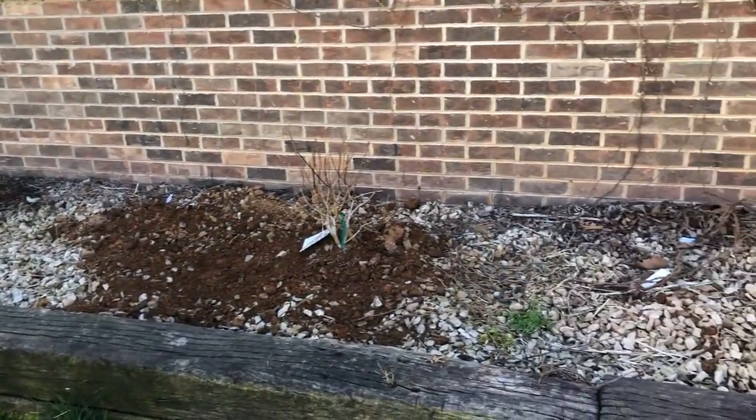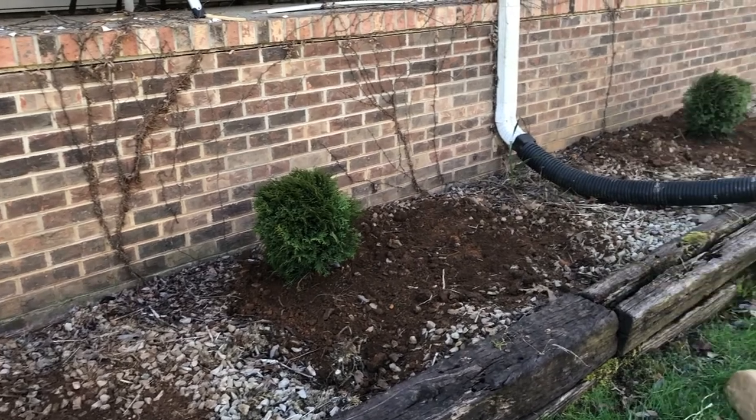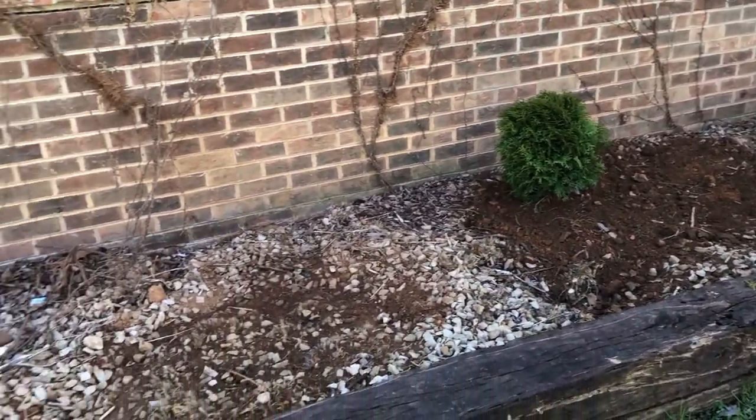All of these structure plants are now in the ground. They all have some soil conditioner under them and I've spread the clumps of dirt out so there aren't so many big piles of dirt everywhere.